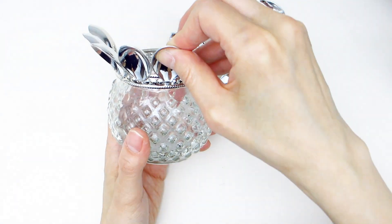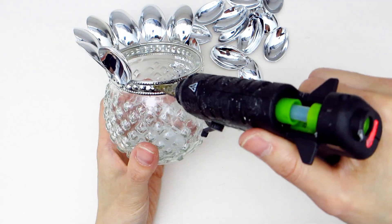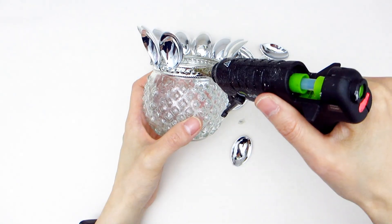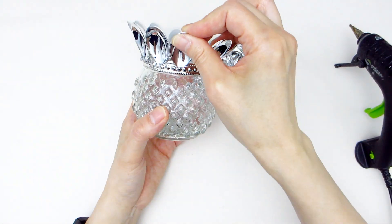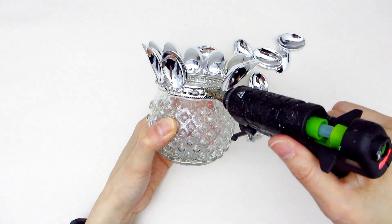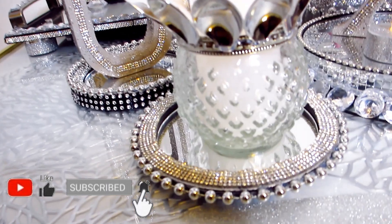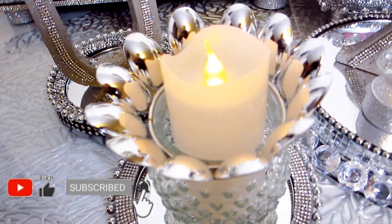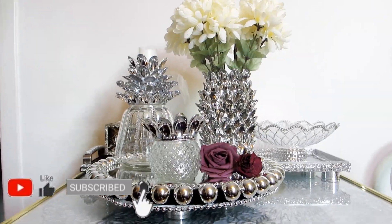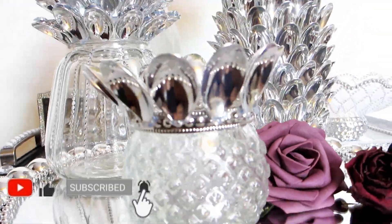If you don't have any of the dollar store jars that I'm using, just take a visit to your kitchen and you'll likely find some jam jars, pickle jars, and even juice jars that you can repurpose once they have been emptied out. Here's the final look for our smaller pineapple decor piece. This one can be used as a tea light holder and actually goes very well as a set with the other two pieces we made today. Leave me a comment down below and let me know what you think.